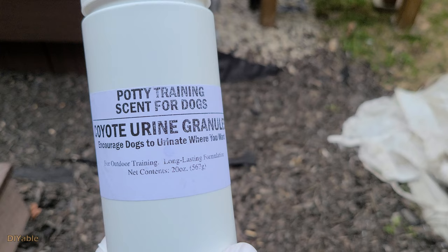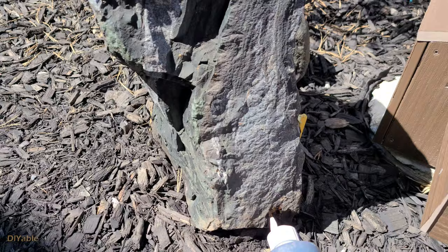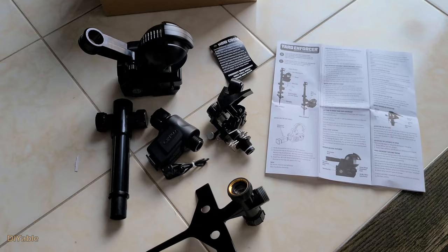I spent over $150 Canadian to buy two types of coyote urine — one is granules and the other is real urine in a bottle. I had high expectations. They didn't work at all. The raccoon is claiming victory. Don't waste your money on coyote urine.